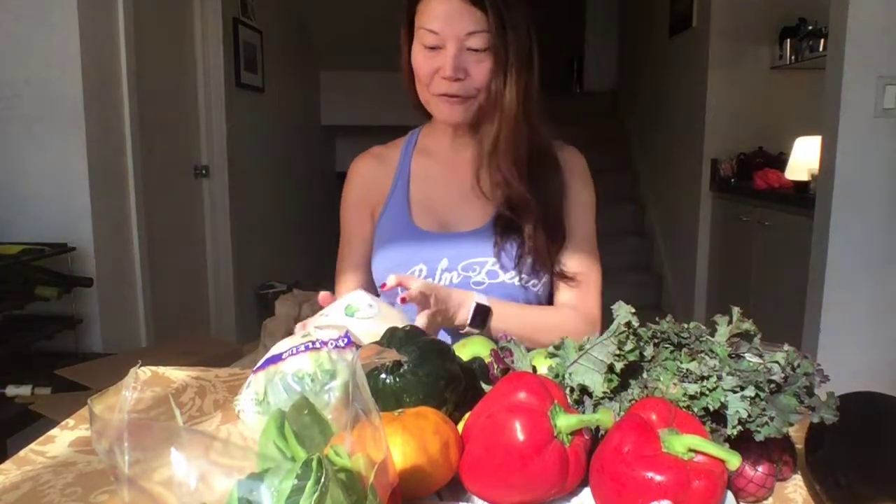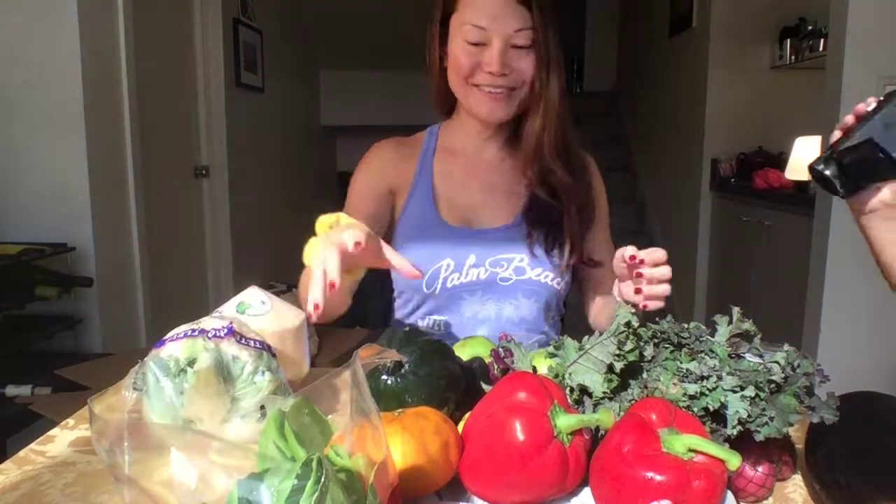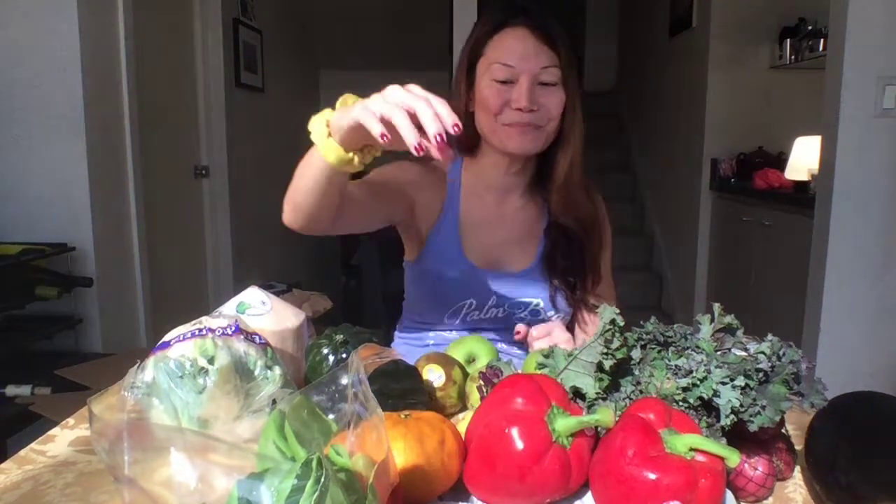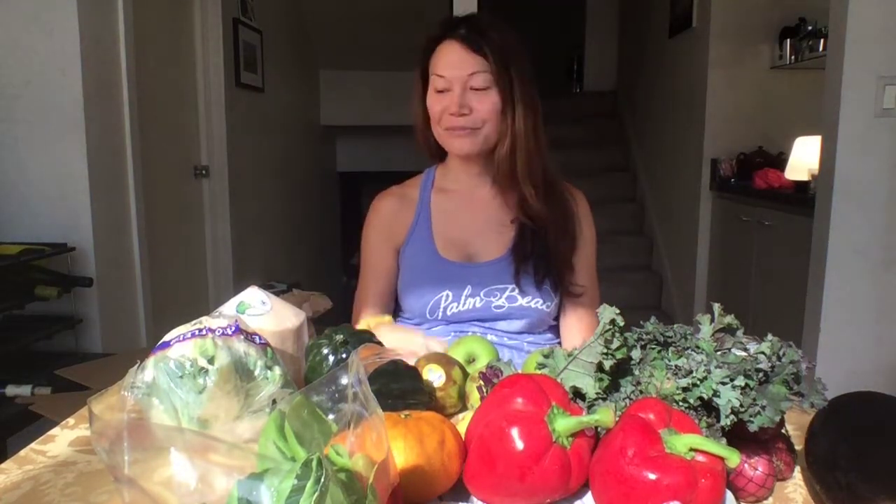Look at this plentiful bounty of food! So we're going to make a wonderful veggie kind of dish — a bunch of veggie dishes. We're going to make some awesome stuff tonight. Brandon's not here today. Too bad for him because it's all for us. He's going to be missing these — he's definitely going to miss the coconut.